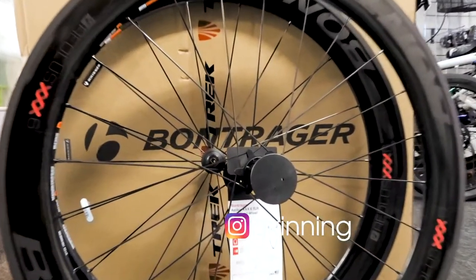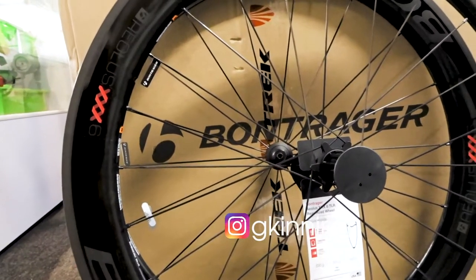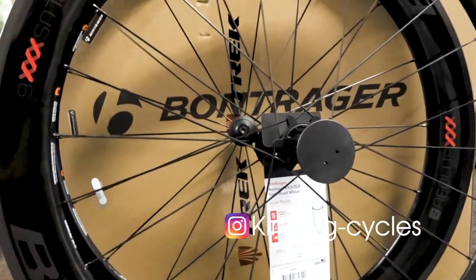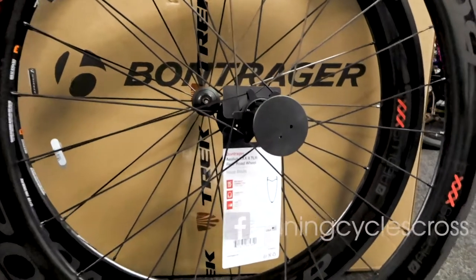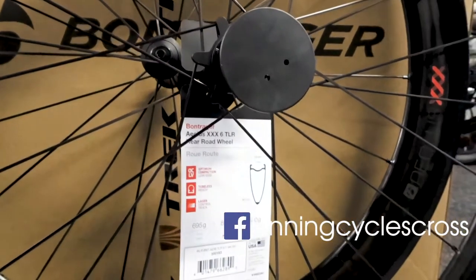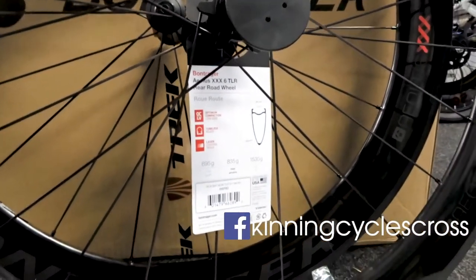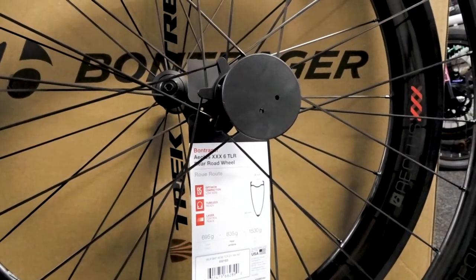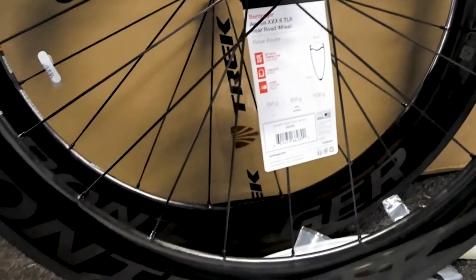These are the new Bontrager Alias XXX 6 wheels, just in today — they are top of the range Bontrager wheels. OCLV carbon, so it's their top-end carbon. The main difference from last year's model is this laser-controlled braking pad. A couple of people have had issues with them, but this is a big upgrade.